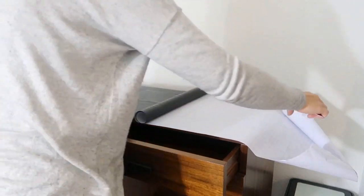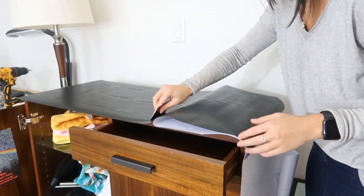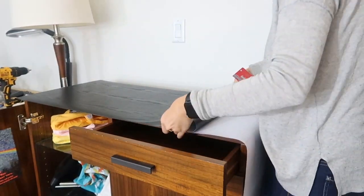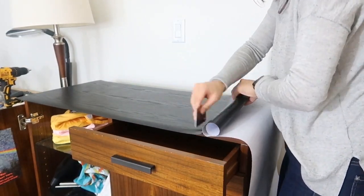Looking good! Let me just put it in there.